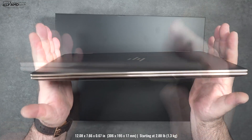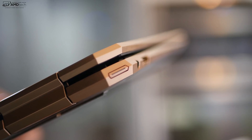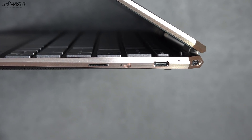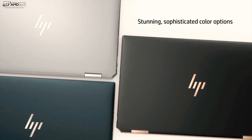Once again they went with the gem cut design, which I really like — not only does it look good but it's also functional. They put the power button and another USB-C port out of the way so you won't accidentally hit the power button and the power cord is not in your way. There are three color options: natural silver, Poseidon blue which I looked at last year, and nightfall black — which I think is a rebranding of ash silver from the past. It actually looks really good.